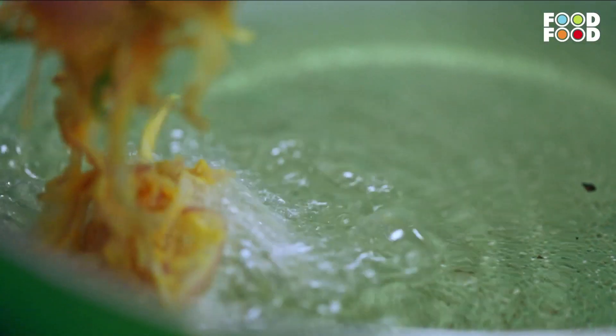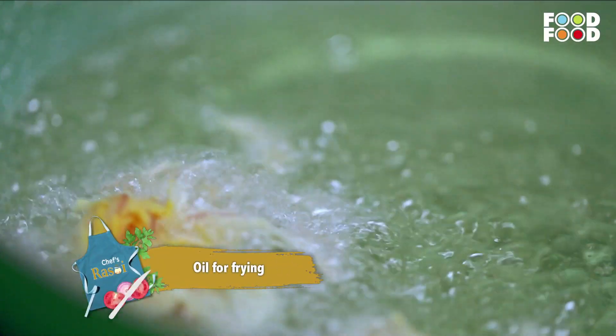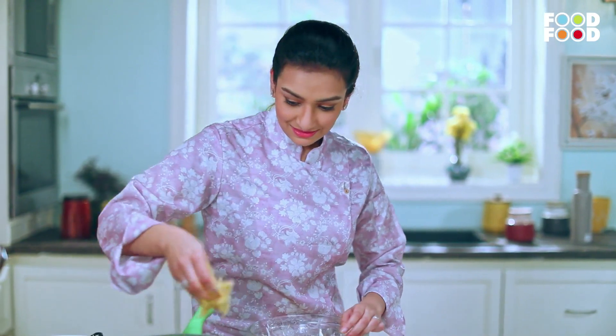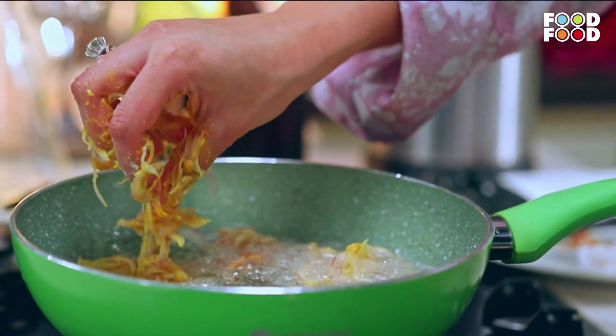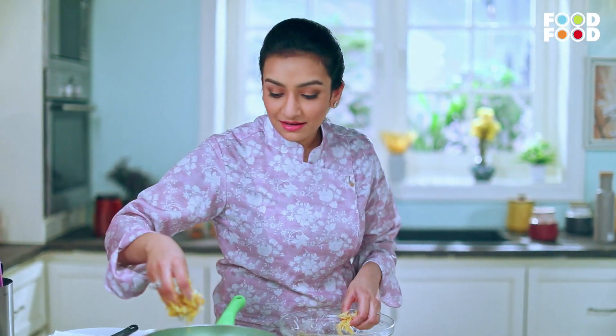Mix it well. We will add a little bit of rice flour — it will make it more crispy.